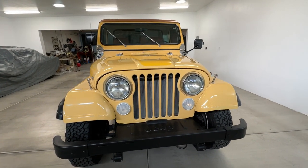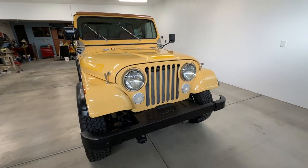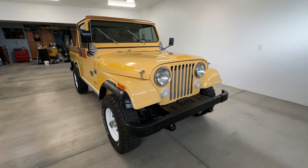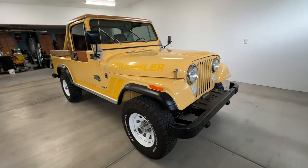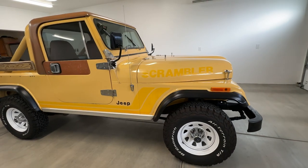Hello, everybody. This is my 1982 Jeep Scrambler, Sunny. I've had Sunny a couple of years, and I just wanted to do a quick walk-around video for you and tell you a little bit about Sunny.